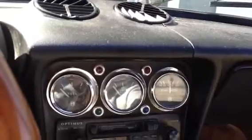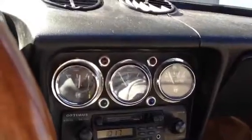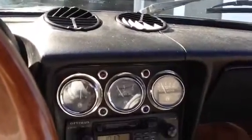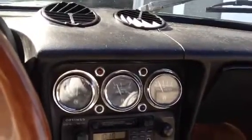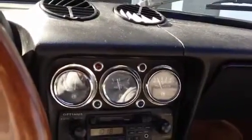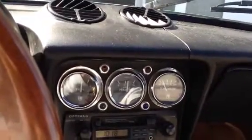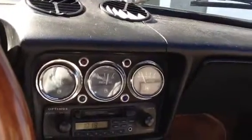Now I turn the key to on — obviously the light flashes to let you know that it's working — and then you go to start. I found the clutch here, this is what happens. There's attempt number one, did you see that light light up? There's attempt number two. Attempt number three. We might be good, we might not. Sometimes she decides to catch.